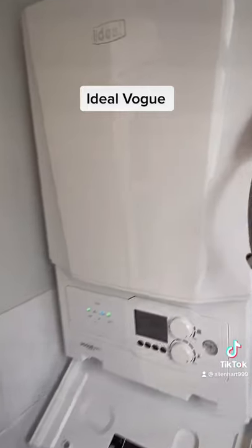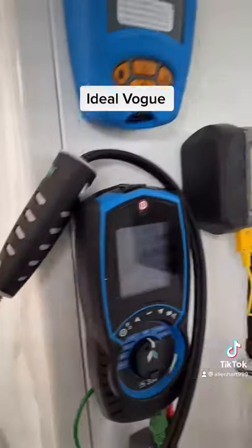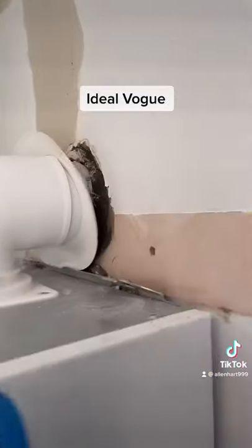I'm just finishing off this Ideal boiler installation here. I was told, why don't I put my own work on? So I'm just commissioning this today — just a few things to show you.